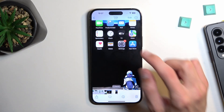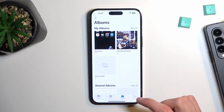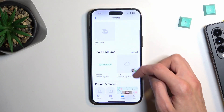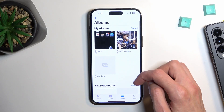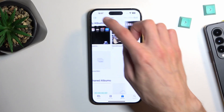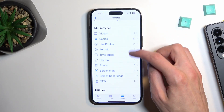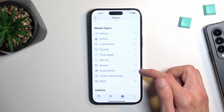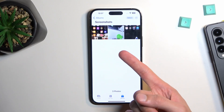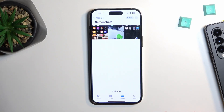It could also be located in your albums. There is a dedicated Screenshots folder, and this will contain only the screenshots that you have captured over time.